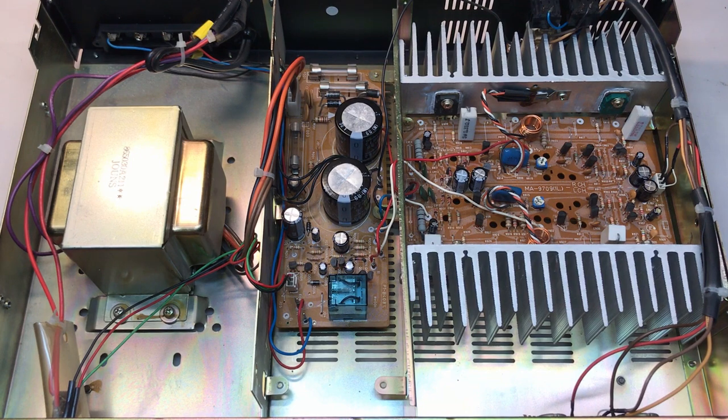The amplifier section has been recapped, so this one is completely done. Let's do the final sound test. This sounds great. I appreciate you watching — we'll see you soon.